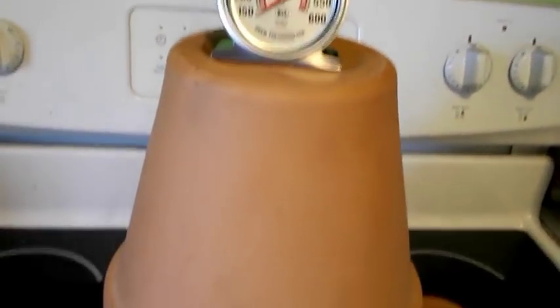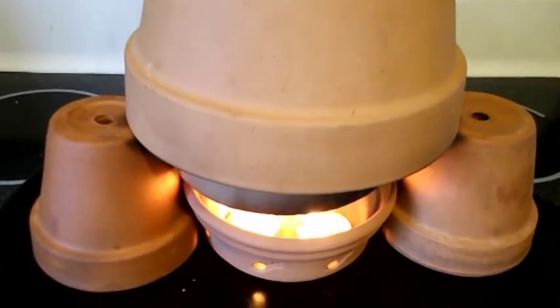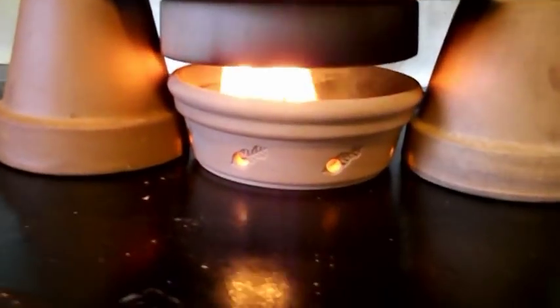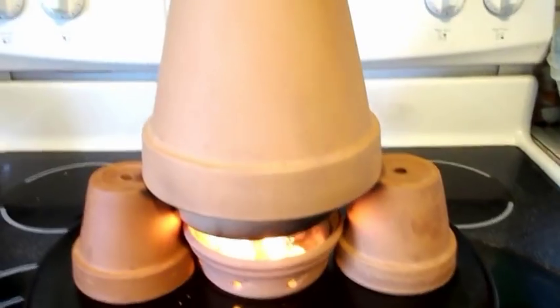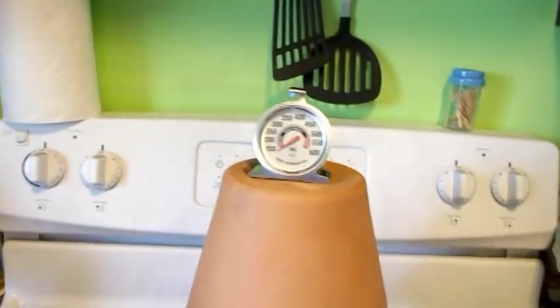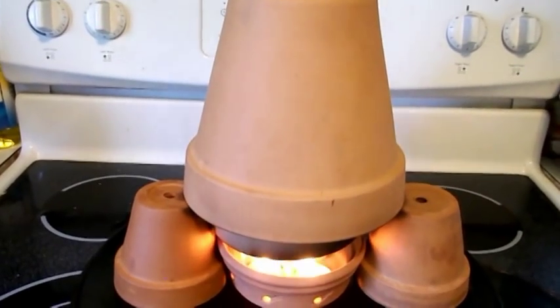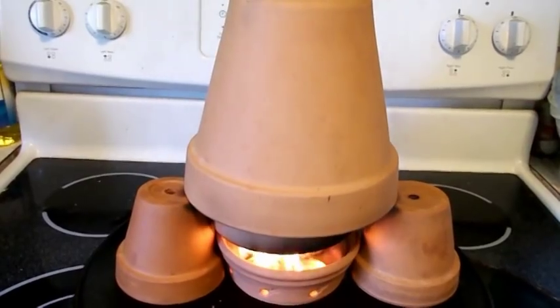So these heaters do work, but they also are dangerous. I'm gonna shut this off and show you what really happens. I think this is about as accurate as you're gonna get. You can see the temperature, you can see the smoke, you can see the flames. You just gotta be careful with these heaters and stuff like that.